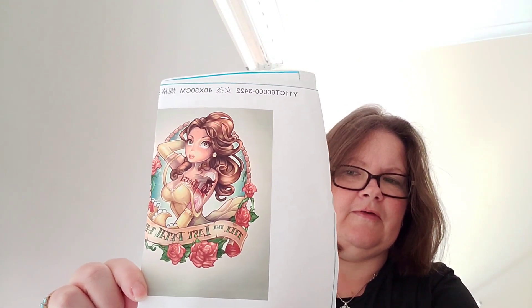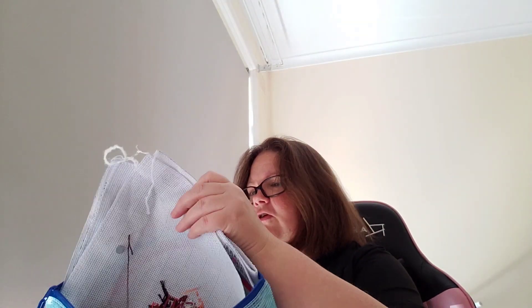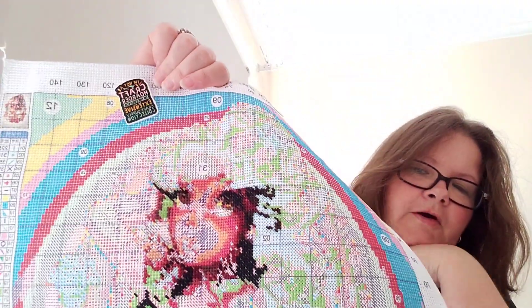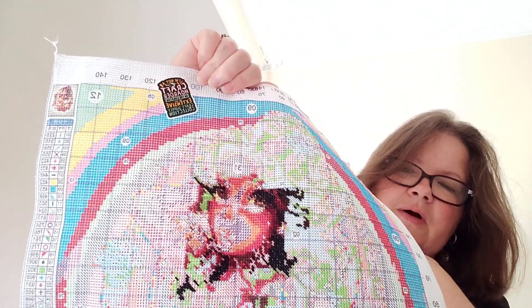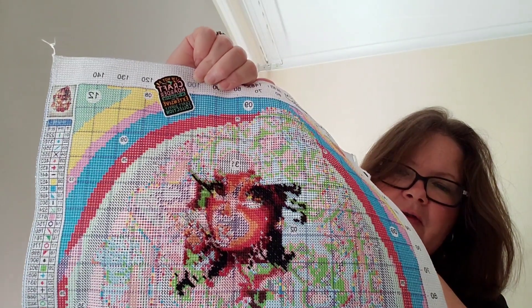The next one is Belle. That's what she's going to look like when finished, and I've got her face as well. Her eyes are looking really good. Next time she comes out I'll continue working on her face. I'm happy with that one.